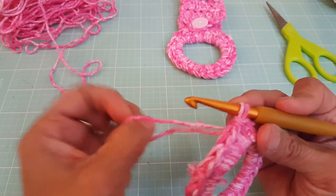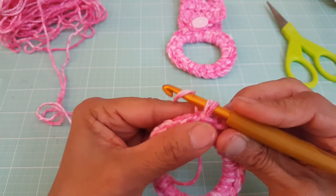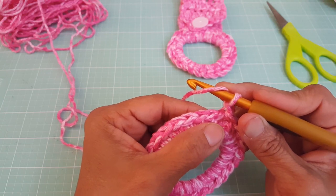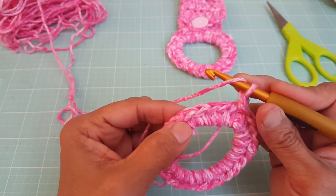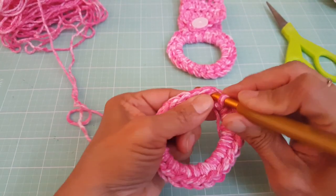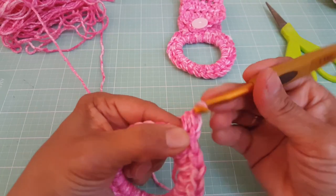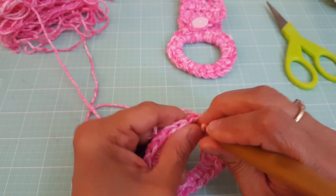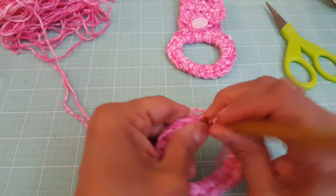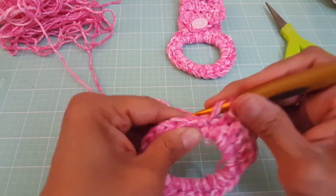Right now I still have the two strands, but we're going to start working with one strand now. I'm going to drop one strand, take the other strand, and we're going to do one chain — yarn over and pull through. Now we're going to work six half double crochets across the next six stitches. To start your half double crochet, yarn over, insert your hook in the same stitch where we did the slip stitch and chain, and create a half double crochet — yarn over and pull through all the loops. We're going to do a total of six.